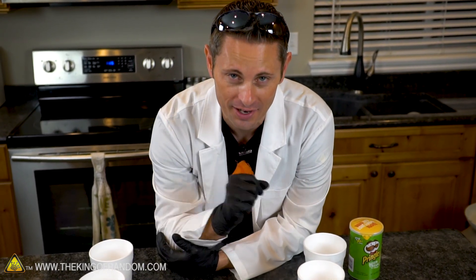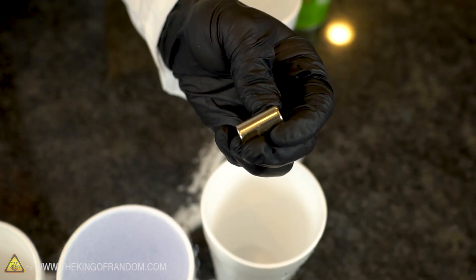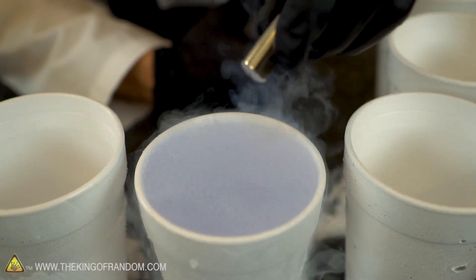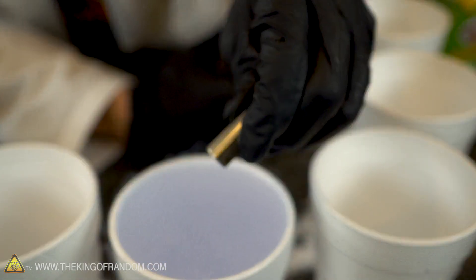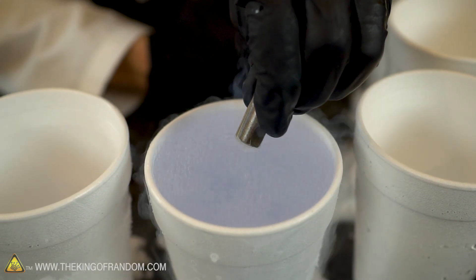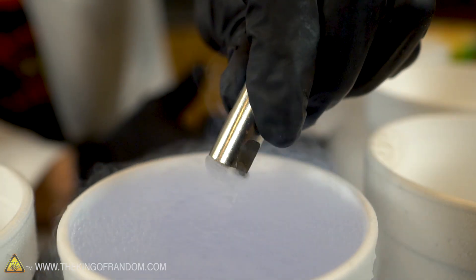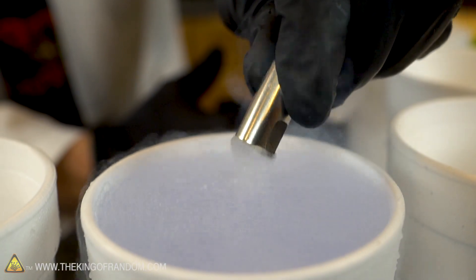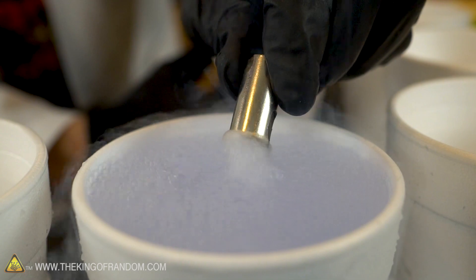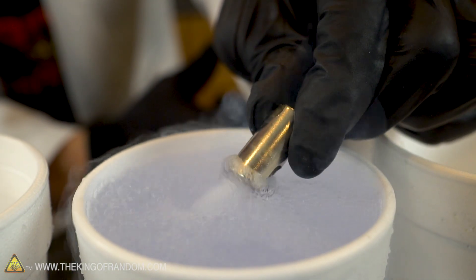And it's also paramagnetic. Check this out - if we take something like a strong neodymium magnet and hold it near the liquid, look what happens: the liquid jumps up onto the magnet and sticks to it. How crazy is that? Liquid oxygen responds to a magnet, at least until it burns off.